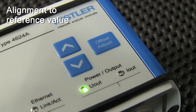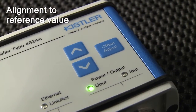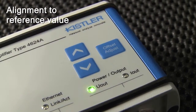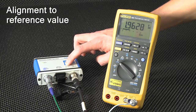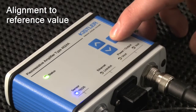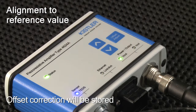To align the values, use the push buttons. First, press offset adjust to get the amplifier into the setting mode, indicated by the U out or I out LED, either of which will be flashing. Now use the arrow buttons to shift the signal. To finish, press offset adjust again. The U out LED will now turn green, and the offset correction is stored in the amplifier.